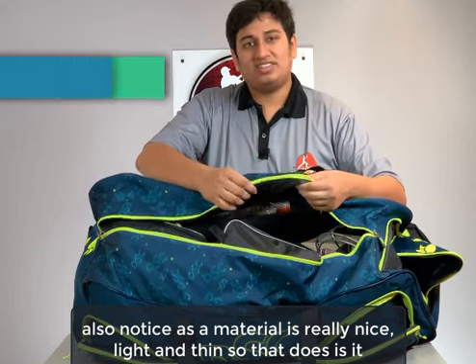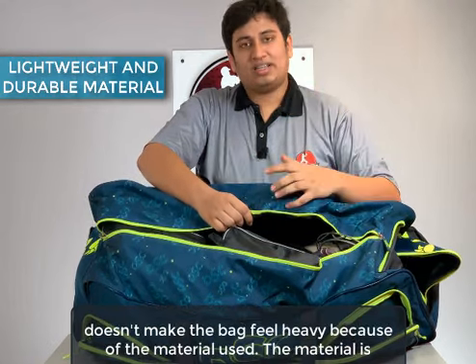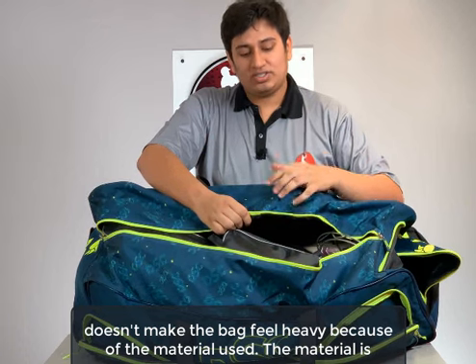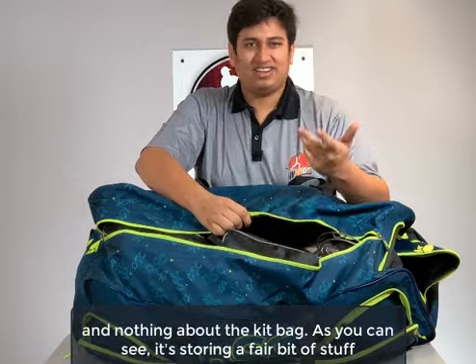One thing to also note is that the material is really nice, light and thin, so it doesn't make the bag feel heavy because of the material used. The material is pretty light, so basically all you feel is the dead weight of the gear inside and nothing from the kit bag itself.